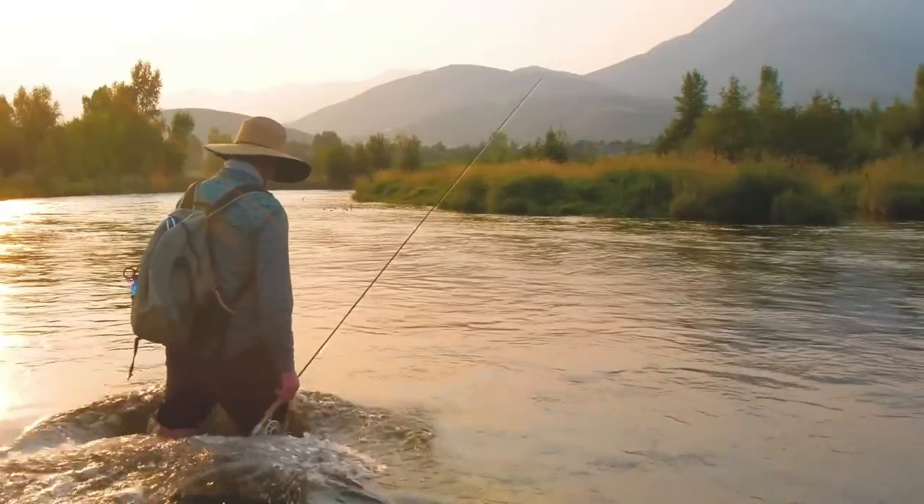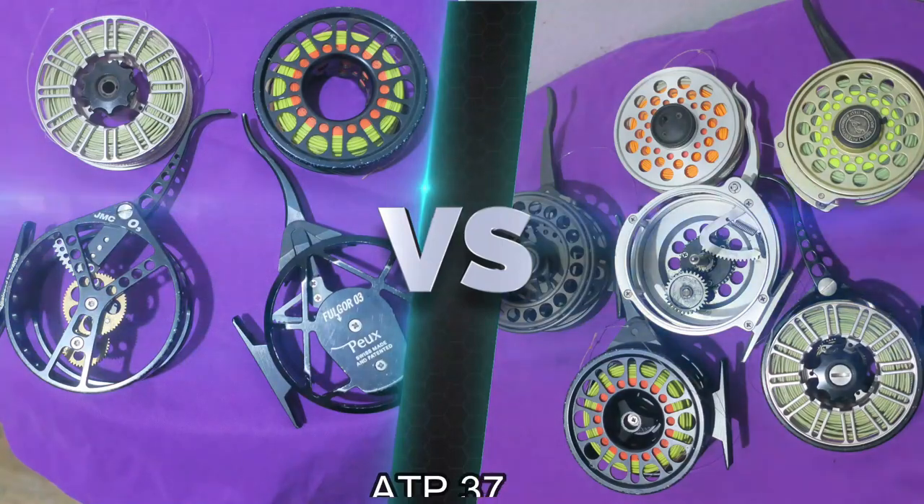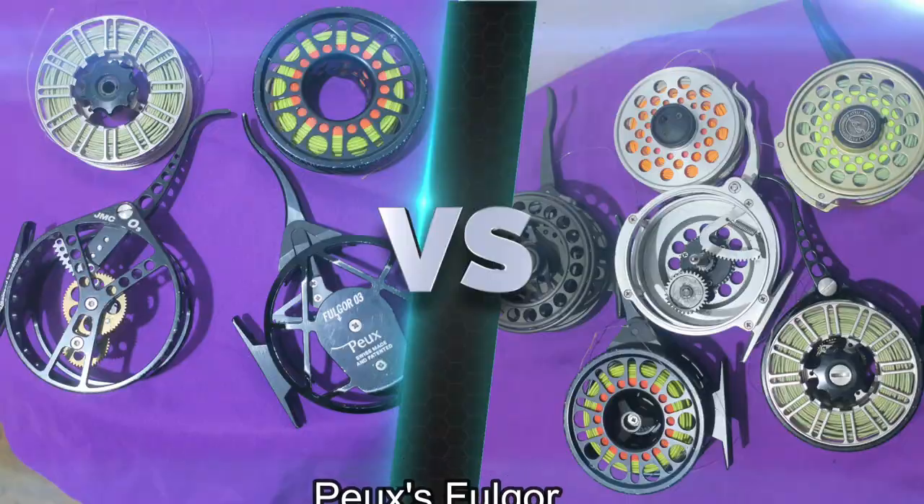Specifically, we'll be comparing and contrasting the features of two popular brands: Franco Vivarelli ATP-37 and Ghost vs. JMC Ozone and Puz's Fulgur.